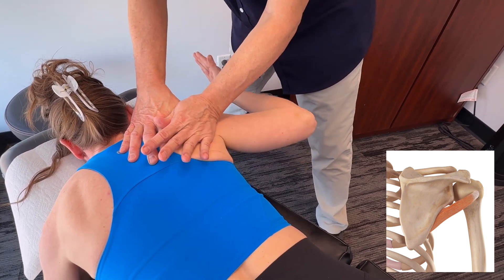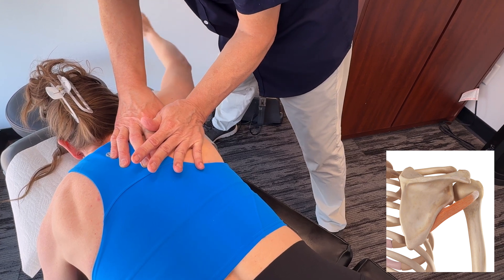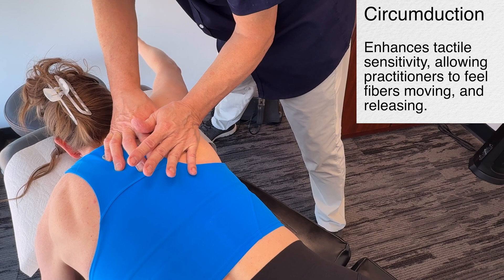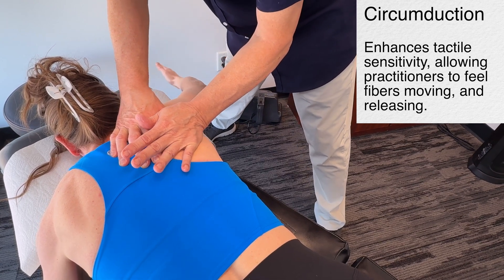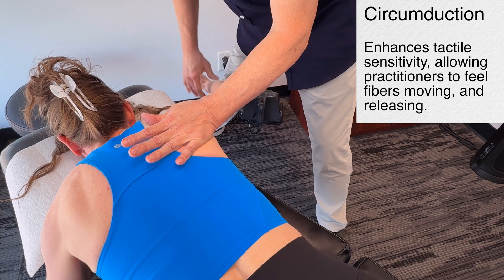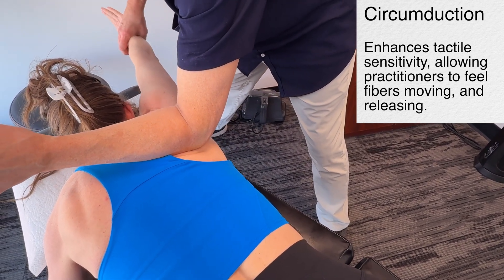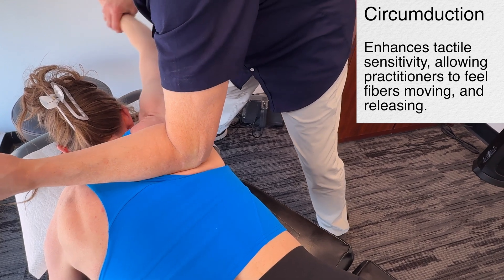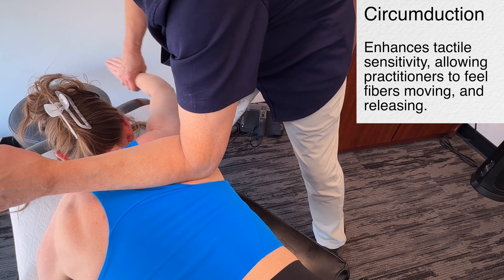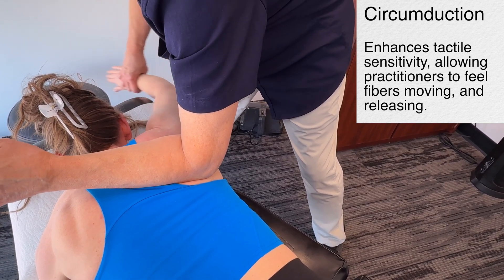Take the arm forward and into circumduction. Going more medial — you can feel that change. Adding circumduction while treating the infraspinatus and teres minor significantly changes the sensation and depth of treatment. You can feel quite a difference when circumduction is introduced.